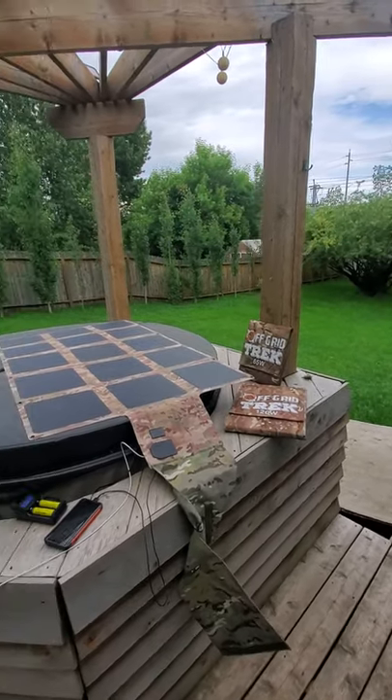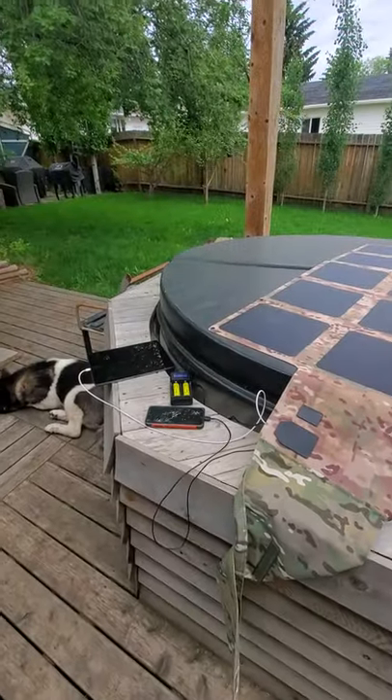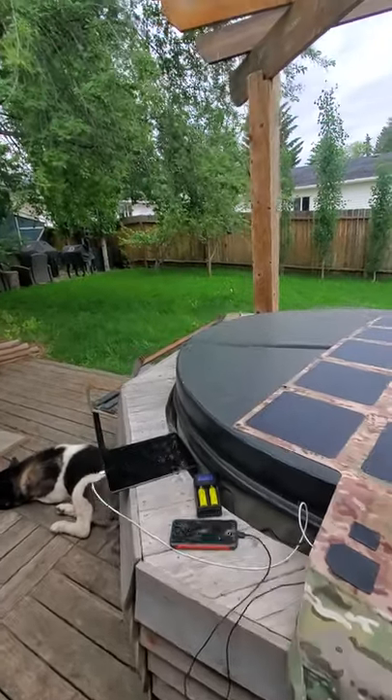Hey guys, Rennie here with Off Grid Trek. Just wanted to do a quick video to show everybody how effective our solar blankets are with the electrical box on the back, charging smaller devices.